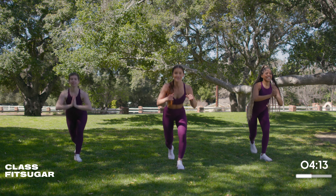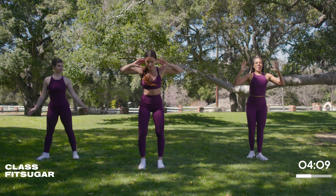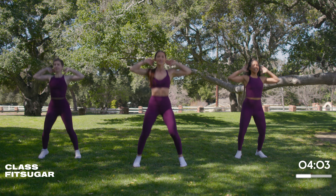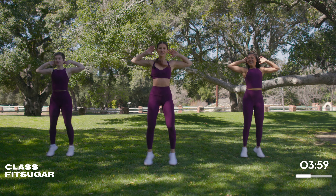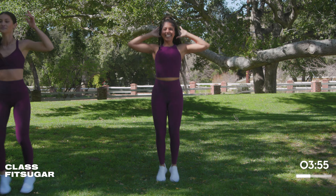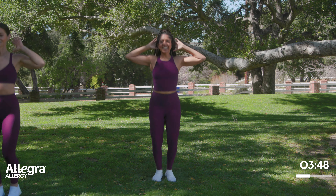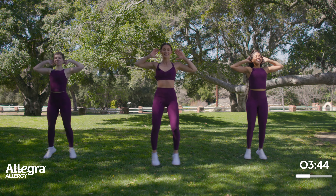We're going to do some jumping jacks, but we're going to keep our hands up. We're just going to jump it out, keeping that chest nice and high — we're having a little party here. Keep those hands right up at your head. Nice deep breath in through the nose, out through the mouth. Come on, we got this — you got this, I got this, we all got this.